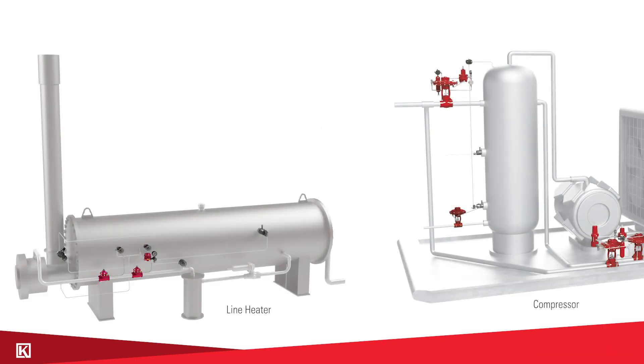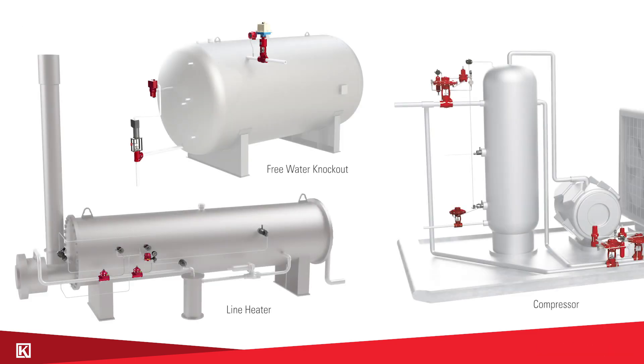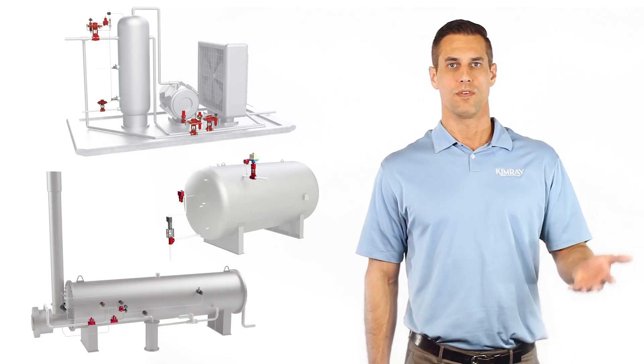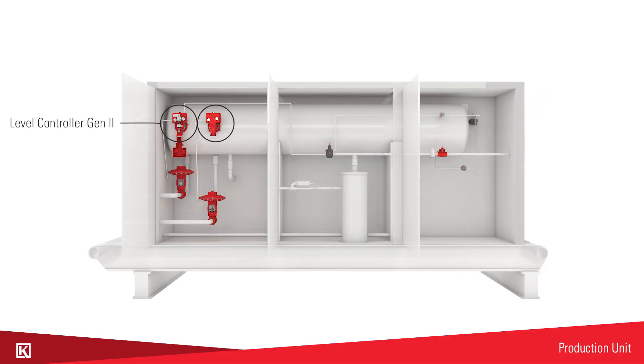In line heaters, compressors, and free water knockouts you're going to find the gen 2 and the liquid level switch used in basically the same type of way — all controlling the high level or low level shutdowns or just the general liquid level. You'll also see similar uses in a production unit.